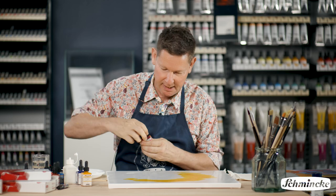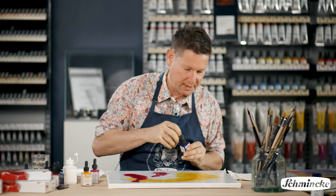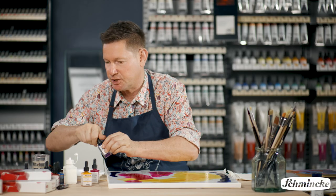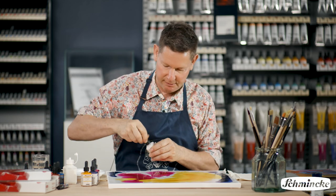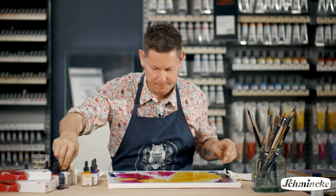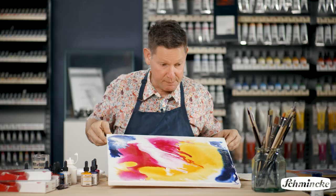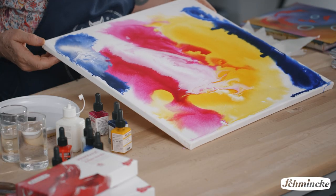I'm getting this blossoming colour and the colours interact with each other in a nice, random, uncontrollable way. So this is just going to establish an underpainting for me where I haven't got much control over the colours — they're going to blossom and bleed. Some colours do this more than others depending on the pigment, and heavier pigments will move into lighter pigments.